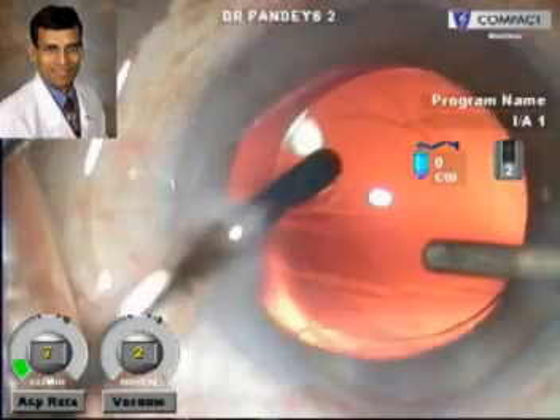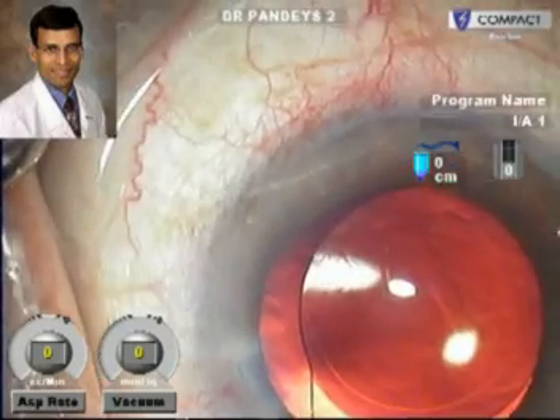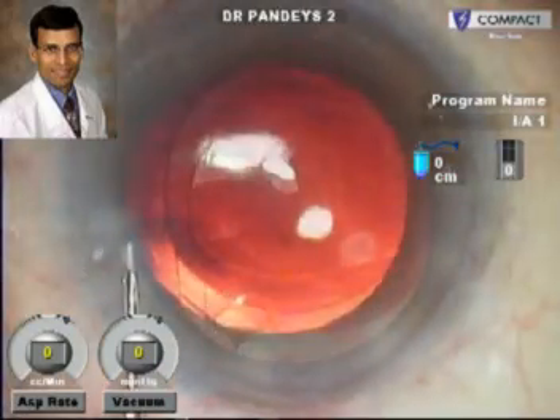After the IOL implantation, the viscoelastic is removed from the capsular bag, especially from under the IOL, and the result, as you can see, is extremely satisfying.